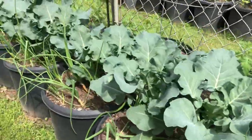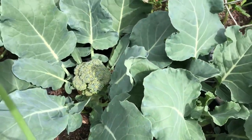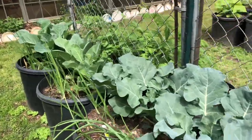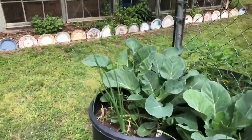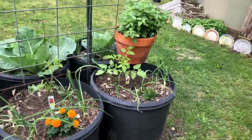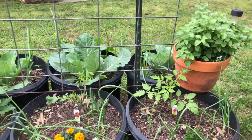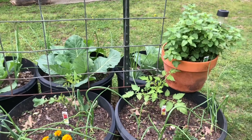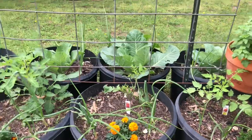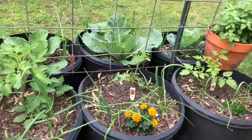This is my cauliflower and broccoli. Look — I've already got some broccoli heads going there. Very happy with that, I need to get out here and weed. Some more broccoli coming along. Now these are all my Roma tomatoes — or when I went back to replace them, I couldn't find the San Marzano so I had to replace them with Romas. These are all those paste-type tomatoes here.